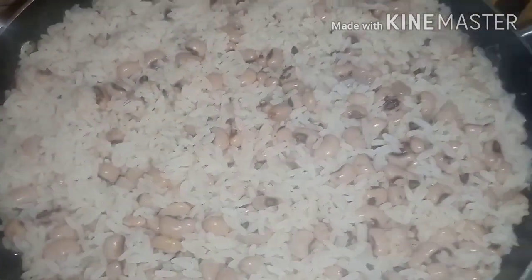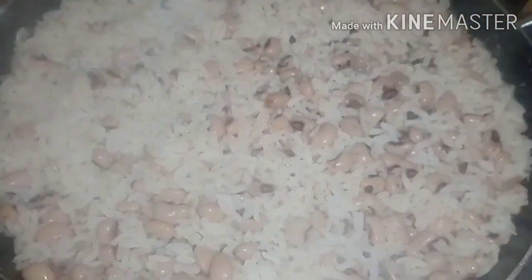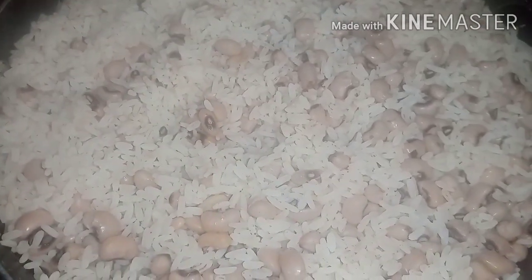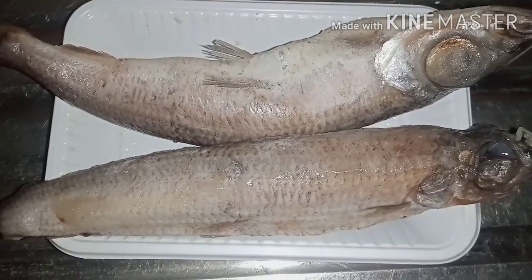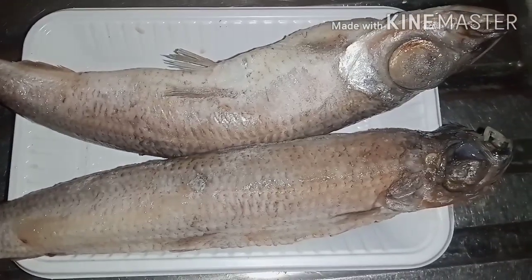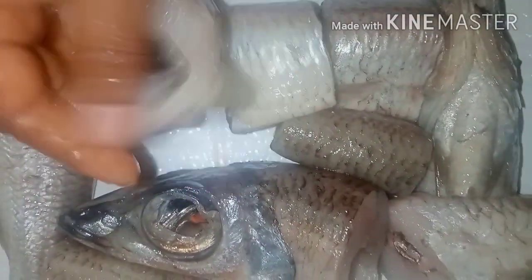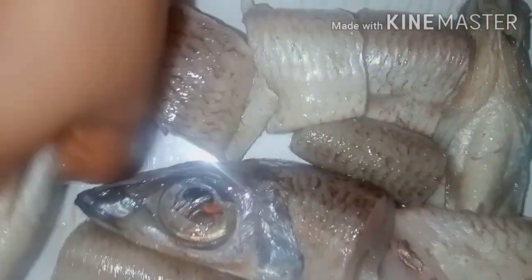The white rice and beans is now well cooked, so we keep that aside and focus on the stew. Here I have my bala fish, which is also called heck fish — this is a big size; there are also smaller types but I'm using the big size today. I've cut and washed the fish and removed the intestines. What I'm doing here is marinating it with just salt and garlic powder.